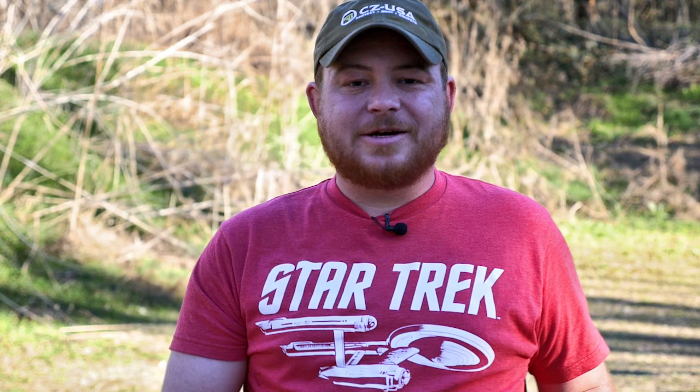Why wouldn't you add one to your collection? If you're looking to do that, you can visit our friends over at ProxyBid. These guys pop up now and again on their site for a pretty smoking deal, and you can pick one up there. We'll see you guys later.